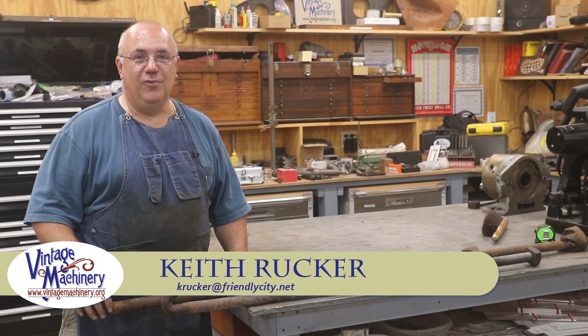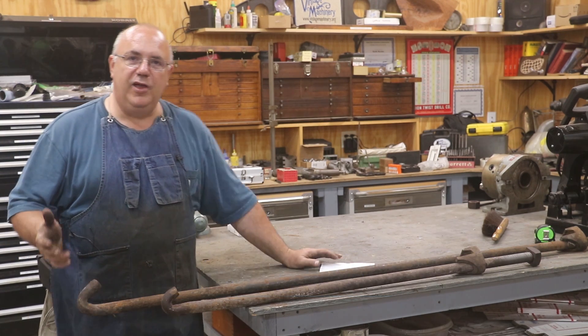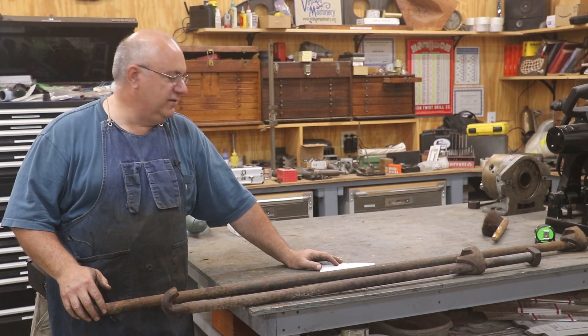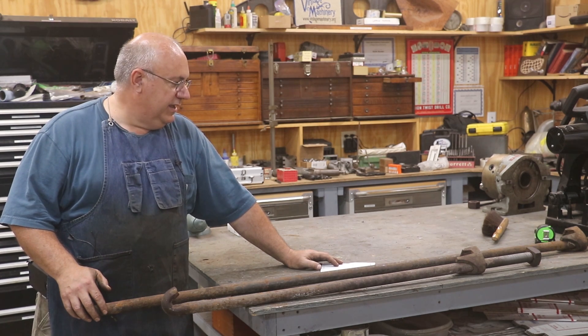Hello, Keith Rucker here at VintageMachinery.org. We're going to do a project today for the Georgia Museum of Agriculture, where I do some volunteer work. If you follow my channel regularly, you know they've got a little narrow gauge railroad over there. They run a little steam locomotive — the 1917 Vulcan Iron Works 0-4-0 steam locomotive, a little industrial narrow gauge engine.